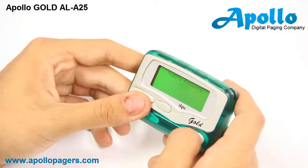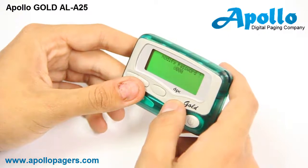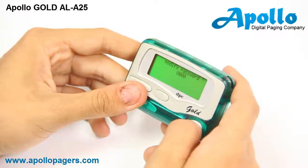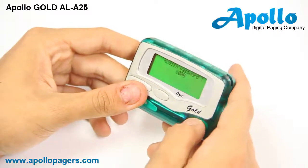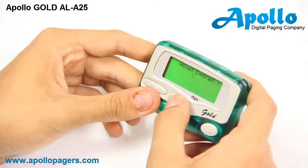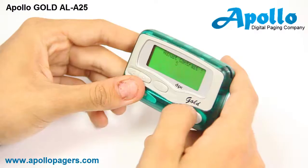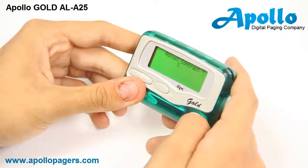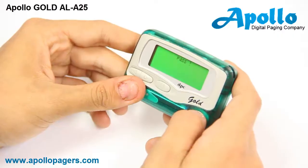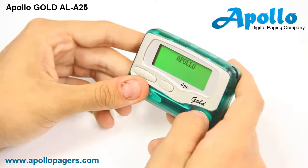The next screen is a modified password. You can change this so that no one else can change your programming — in this circumstance we will leave it as all zeros. Press the far power button again. You can adjust the contrast using the middle pause button to make the screen darker or lighter; we will leave the contrast at five. By pressing the very far right button the screen will say 'pass,' the pager will restart, and your pager has been programmed.